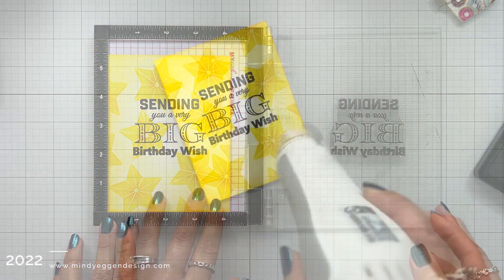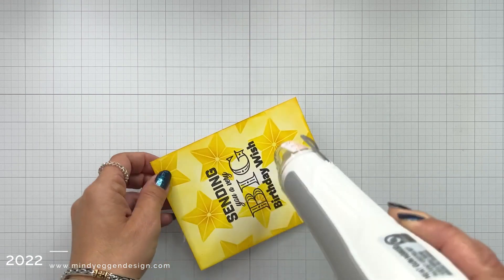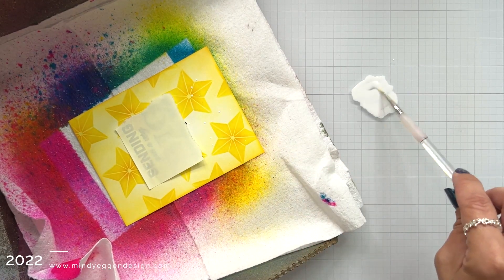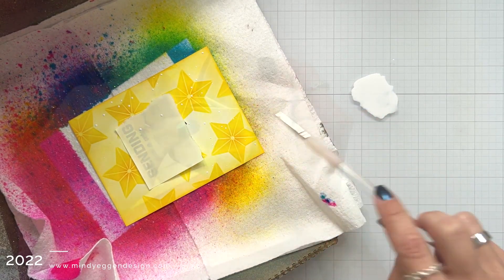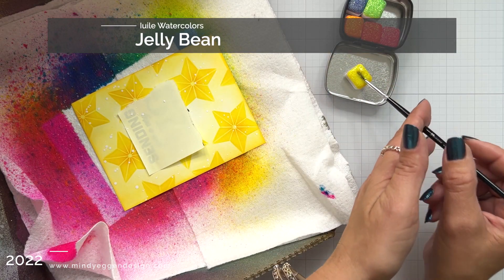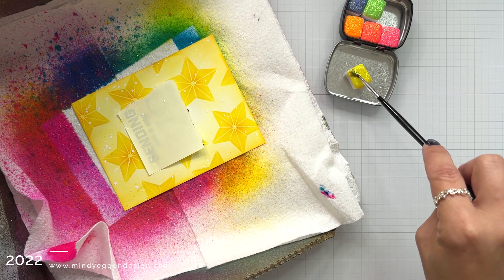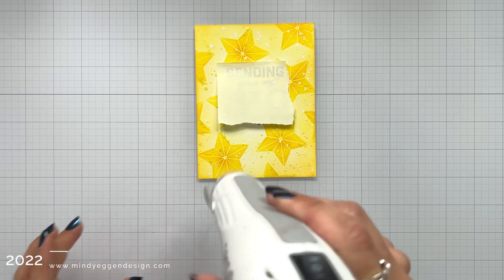Obsidian ink does take a little bit longer to dry, so I'm going to speed up that process with my heat tool. This card could be good as is, but I'm going to step it up and add some splatters. I'm starting off with Copic Opaque White — I added a little bit to my glass surface combined with a couple drops of water. I masked off my sentiment first, since it's hard to stamp on top of splatters. Then I'm bringing in these Ayuli watercolors in the jelly bean assortment. It has a bright yellow that is filled with sparkle — seriously so sparkly.